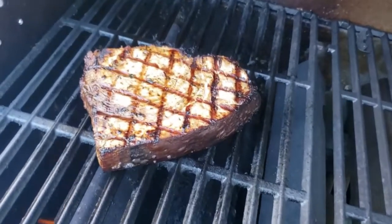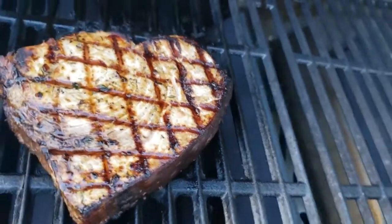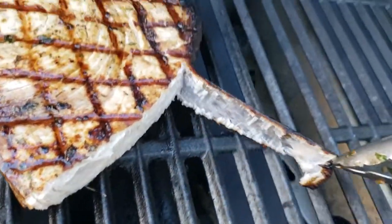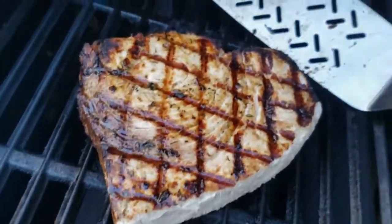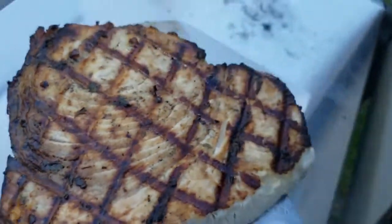When it's done, we're going to use tongs and grip the skin of the swordfish right here. We're just going to give it a little wiggle and the skin should come right off — that's how you know it's done. That's the easiest way to remove the skin from swordfish. Then we'll use a spatula, scoop from the back, move it to the plate, and it's done.